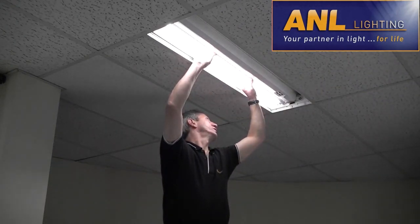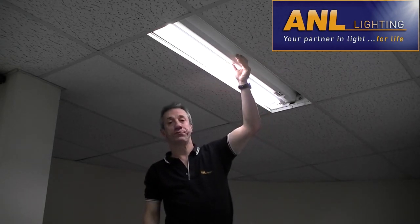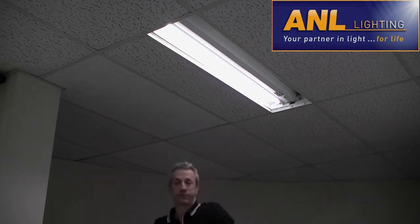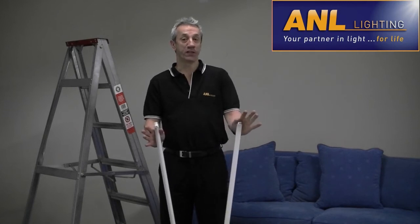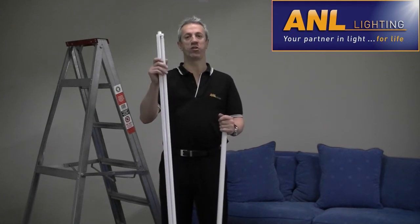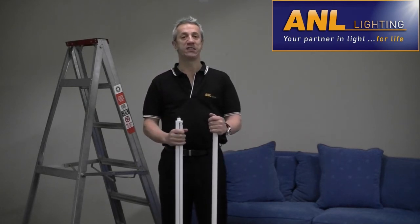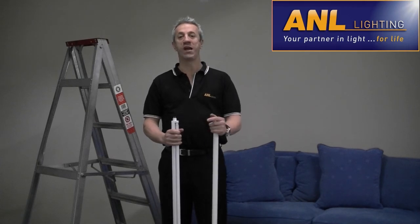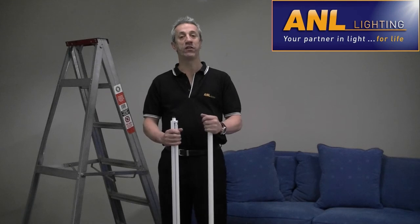And there you have it — the new T5 fluorescent tube in your old, existing fixture. Now, you may be thinking: sure, the lamp flickers less and is thinner than my old tube, but is that really reason enough to replace them? Well, the T5 converter kit saves you 35% energy cost — and you know what that means, it saves you money. And isn't that the reason we are all converting to energy saving lighting? To save money and the environment?